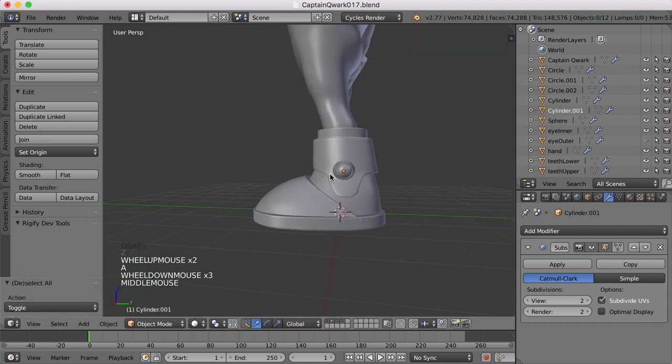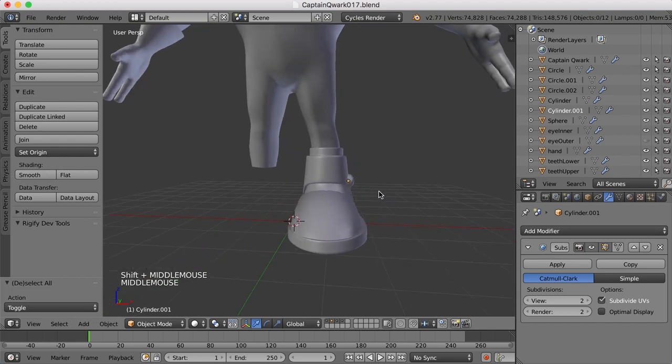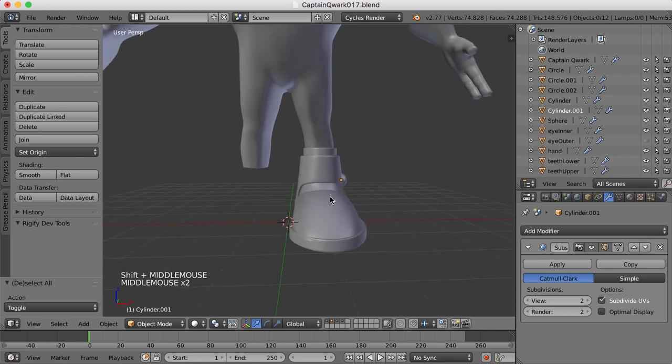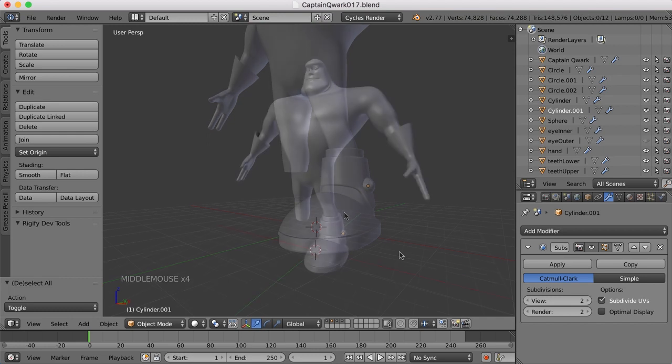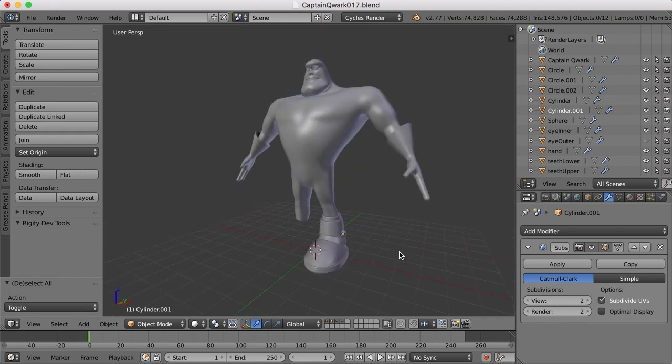So now what needs to happen is we need to mirror this over to the other side, and then mirror the whole boot over to the other side as well. We'll do that in the next video, as well as work on the other parts of the character's uniform. So I'll see you then.